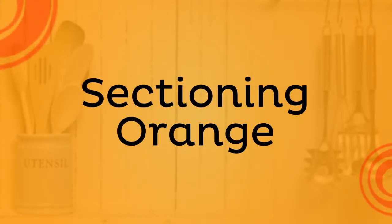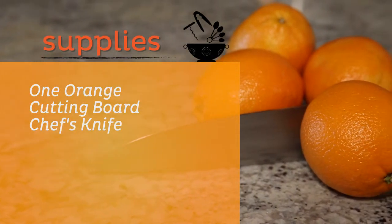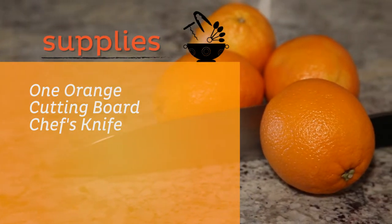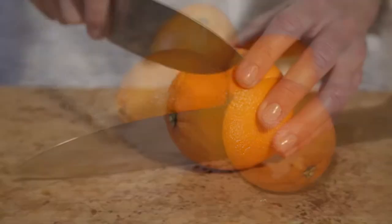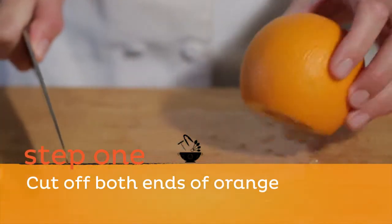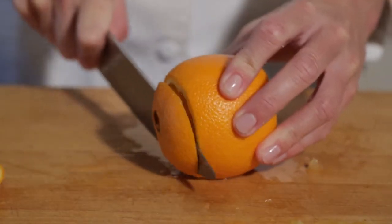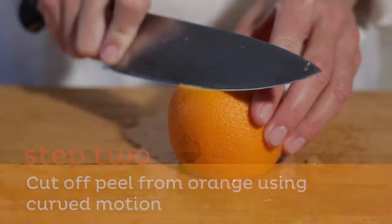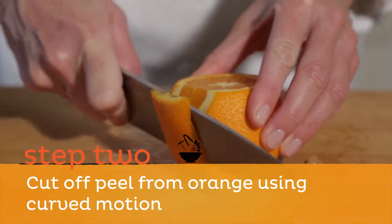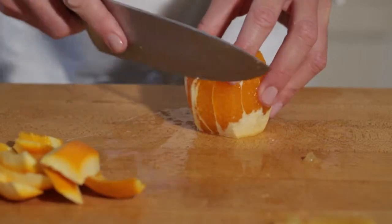How to section an orange. You will need one orange, a cutting board, and a chef's knife. Step one: cut off both ends of the orange. Step two: cut off the peel from the orange using a curved motion, removing as much pith as possible.